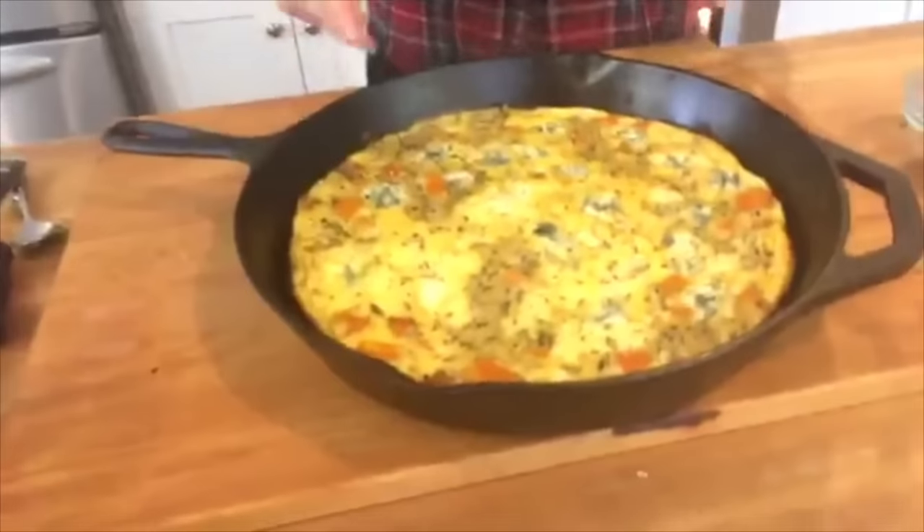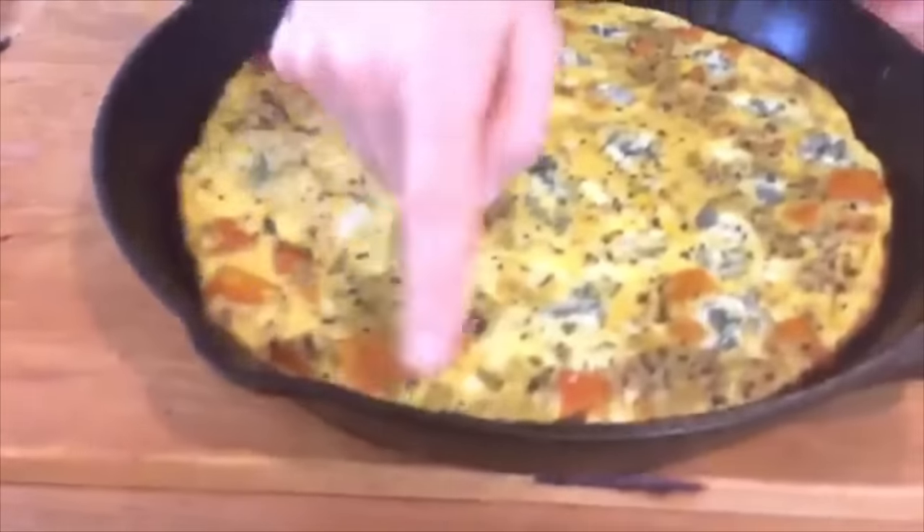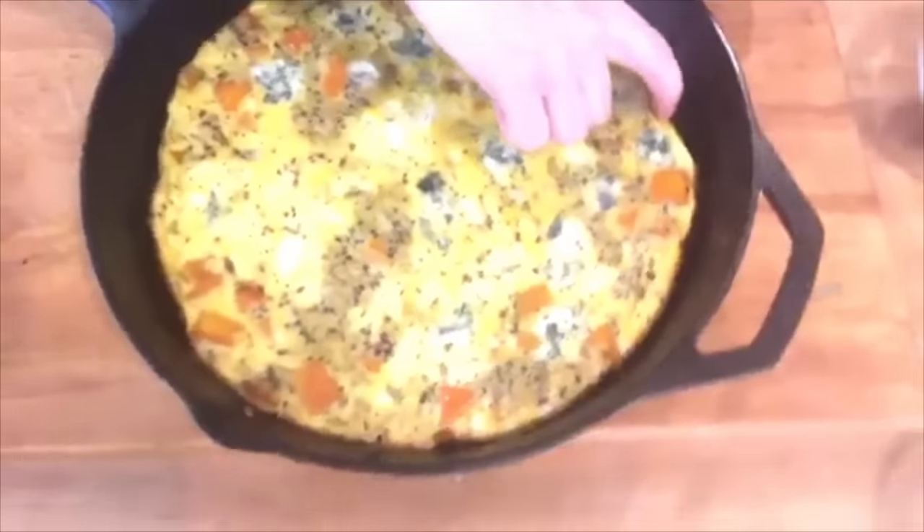Hey guys, it's Dani, and I am back sharing another Facebook Live. This will be my last recipe of the year — a butternut squash and quinoa frittata that I'm planning on making for Christmas breakfast. It would be beautiful on any holiday table. Give it a try and let me know what you think in the comments below. Enjoy.